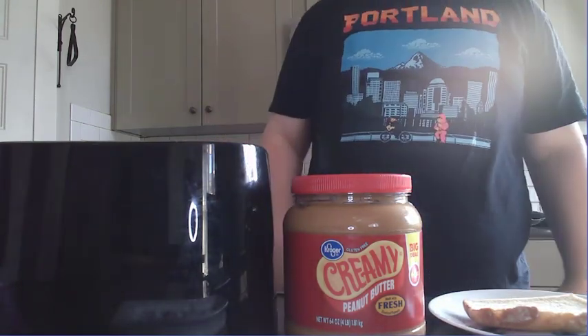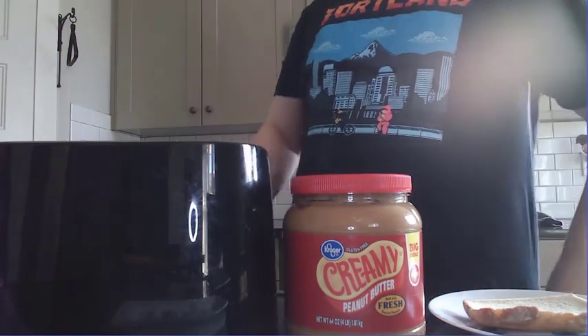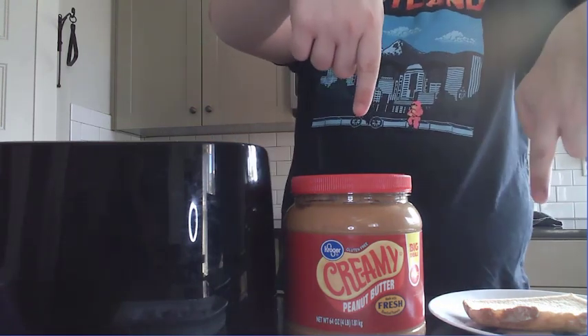Now, beyond that, we're going to need some bread. I know in the cutscene they use sourdough bread, but unfortunately all I have around my house at the moment is potato bread. So I hope this will satisfy all of you guys, and if it doesn't, then in the future we can do a remake of this with sourdough.